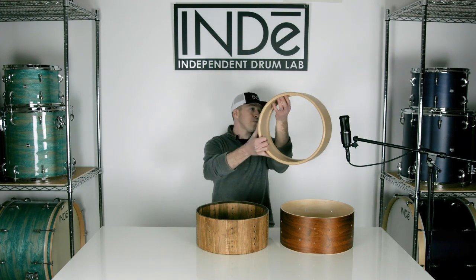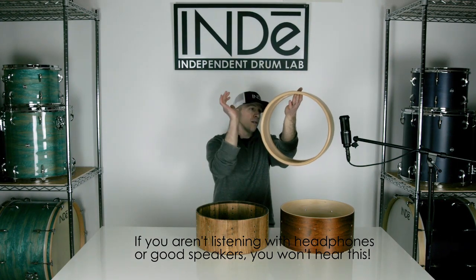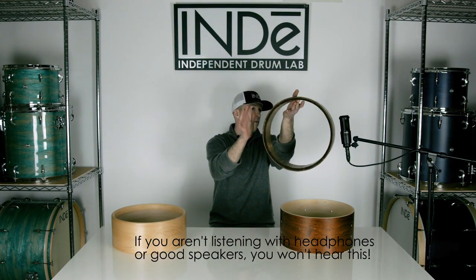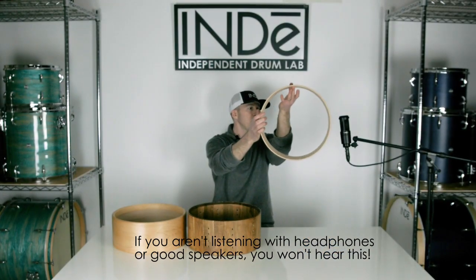So here's the steam bent shell — I'm just going to give it a quick tap — and then the stave shell, and then the Indie Ply shell.